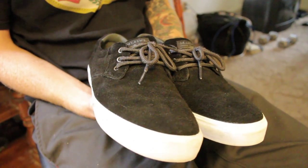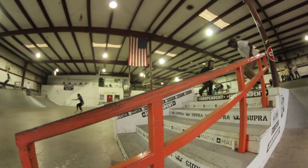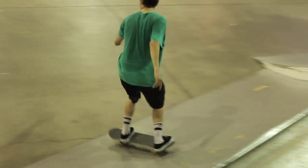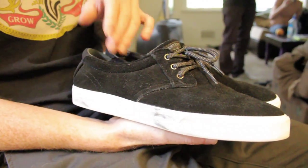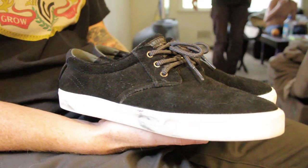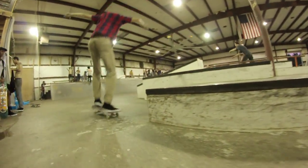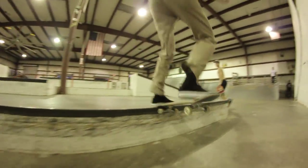Pretty minimalistic shoe. There's no stitching around the toe, which makes for a more durable shoe. It's really low profile — back on the heel and around your ankle is very low. There's not a whole lot of support there, but it makes for a quick break-in time.